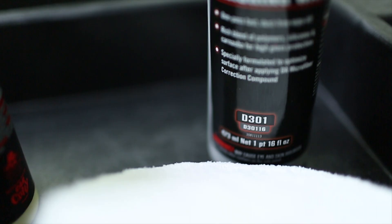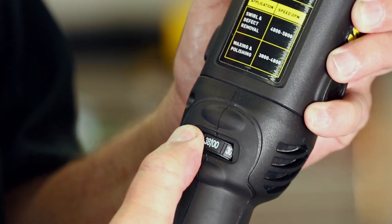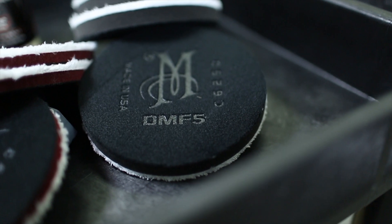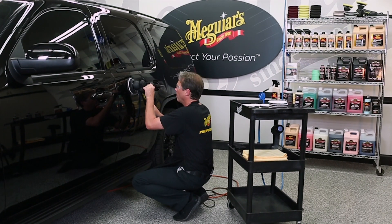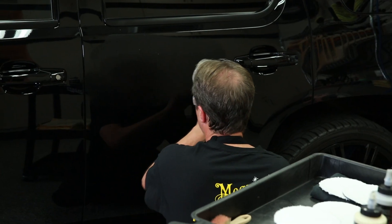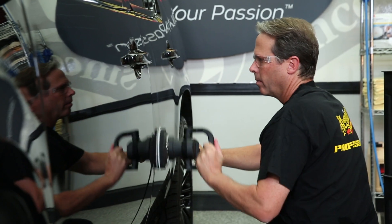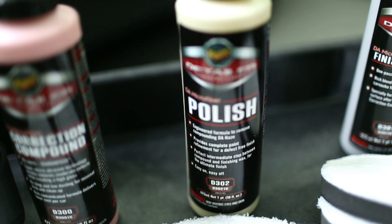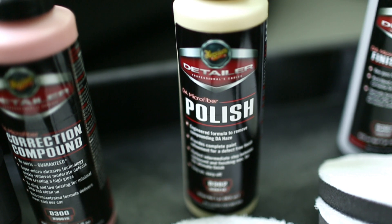Your second step will be to apply Meguiar's D301 Finishing Wax at 3800 OPMs using a DA Microfiber Finishing Disc. This step will both polish the paint and leave lasting wax protection, but will take less time and fewer passes compared to compounding. Although rarely necessary, after compounding, if you prefer to further refine your finish before applying a lasting wax, use Meguiar's D302 Microfiber Polish in place of D301 Finishing Wax.